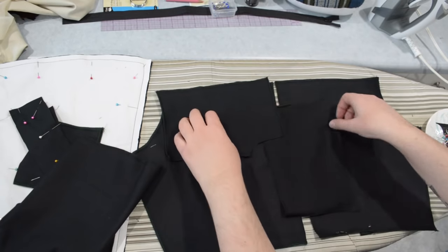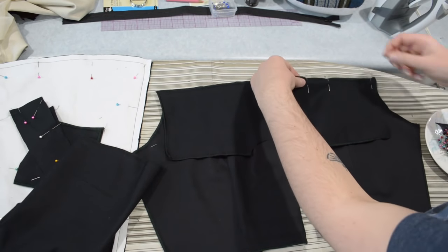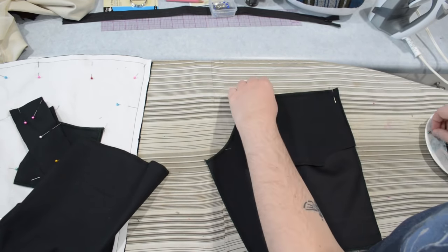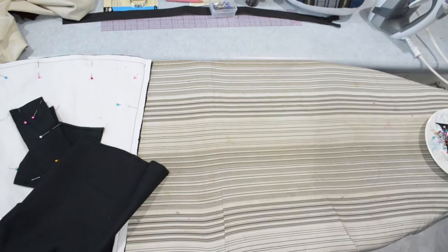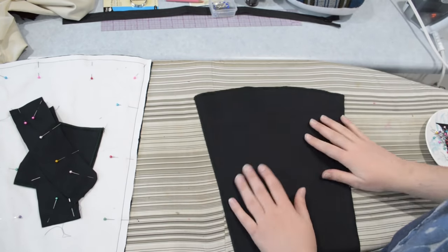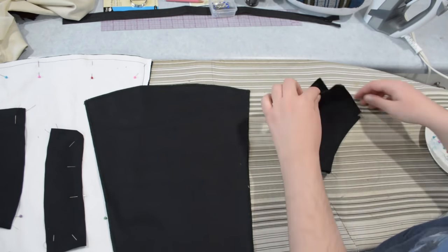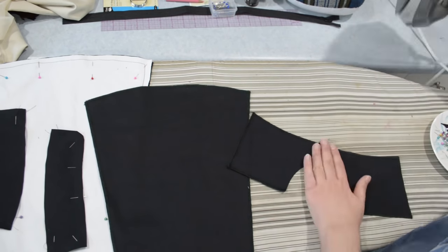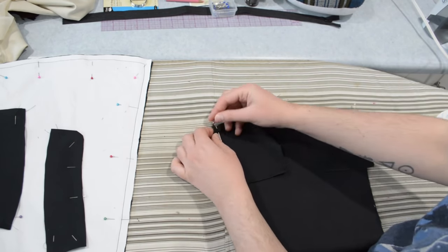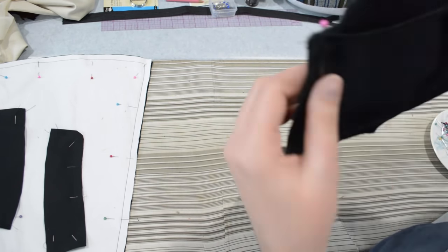Now that my darts are sewn, I have my back pieces ironed with the darts pointed towards the center back, and I'm going to pin on my back yoke pieces. That style line across the back is just for looks, and I'm going to go ahead and sew these yokes on. I'll do some topstitching along this seam in a minute. Then I have my center front piece to press, and then I can take the yoke for the front that I sewed the center of, iron that seam, and pin the yoke onto the front bodice piece.